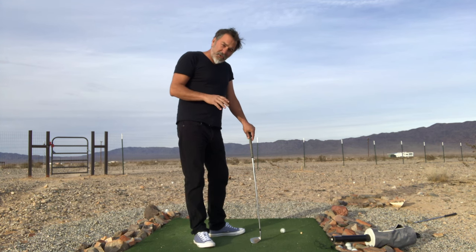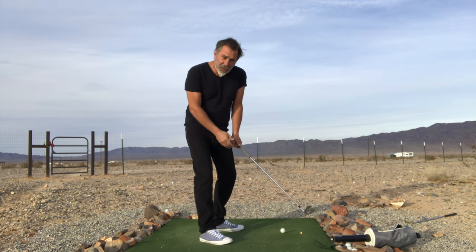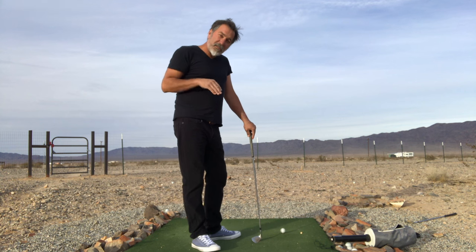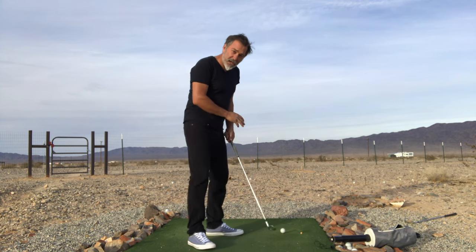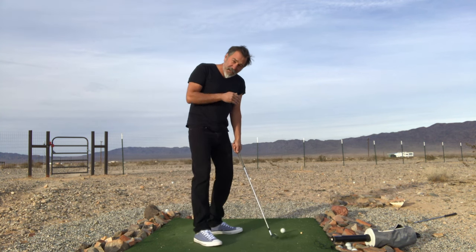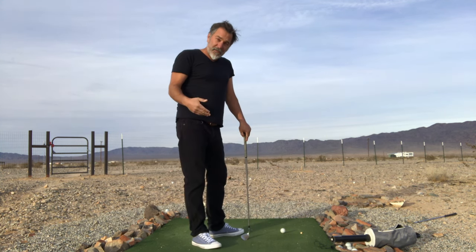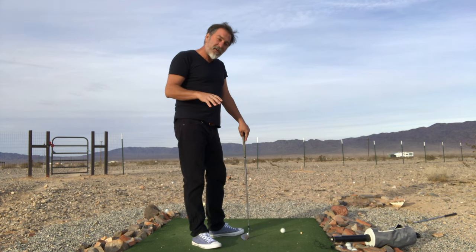Our regulator in the swing is the fact that we keep our weight still. If I shifted my weight, the club can go to many different places than if I don't shift my weight. By keeping my weight still, I'm regulating the movements of the club to the setup position, because nothing's changing. If you shift your weight, movements occur that send the club in a different direction. But if you just keep your weight still, the club is going to abide by your setup position, provided you remove yourself from the swing.